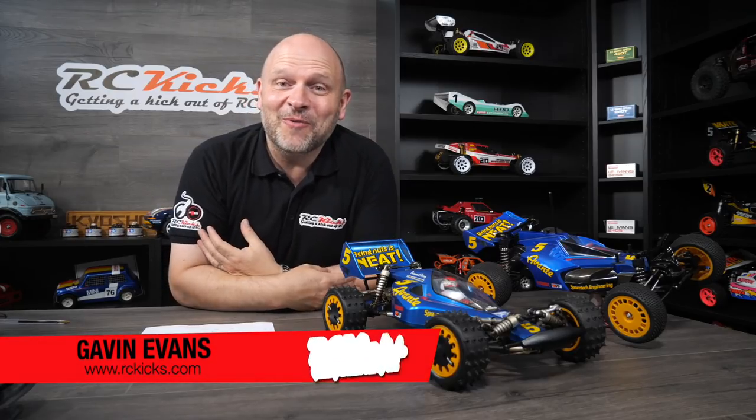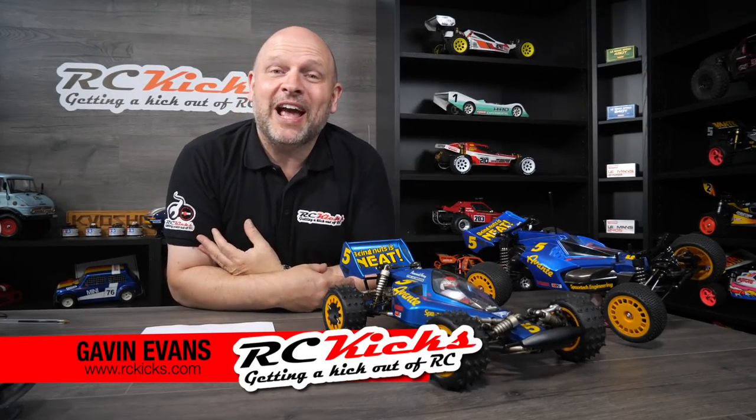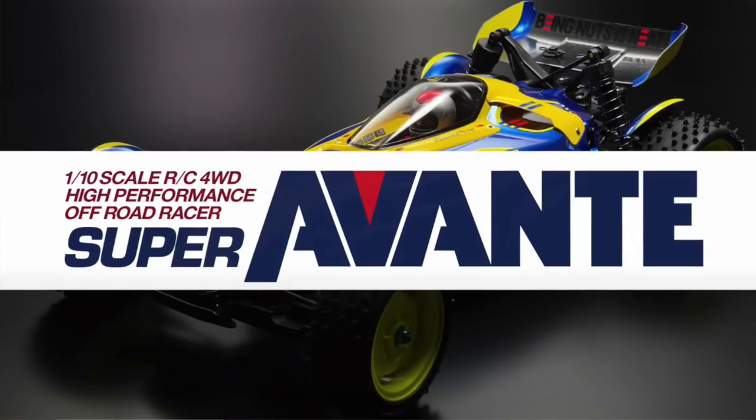Hi, welcome to RC Kicks. On today's show, we've got some more breaking news coming out of Tamiya, and that is the Super Avanti.